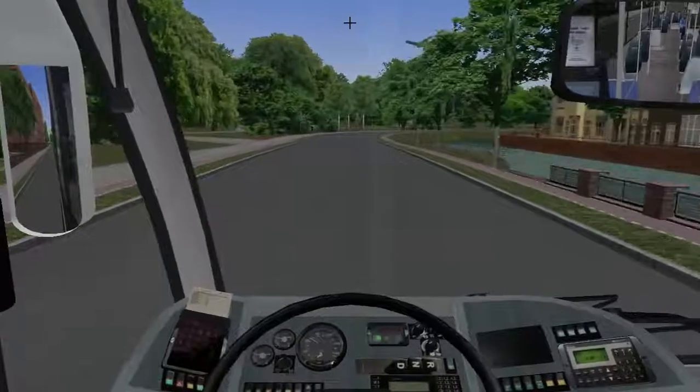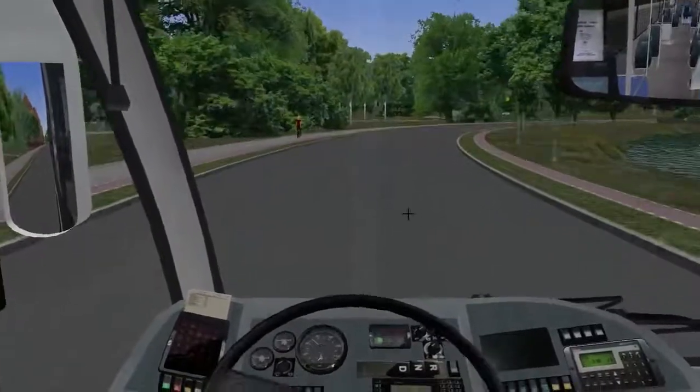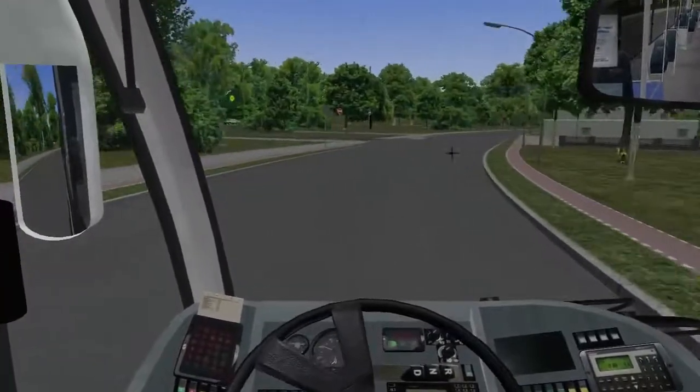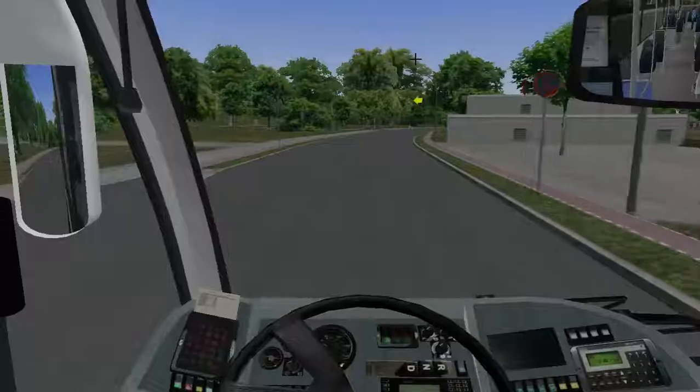I'm in the mood to drive a night route. I might go off now and drive the 5N or something. Yeah, the 5N exists, doesn't it? I'll probably drive the 5N night route or something like that.